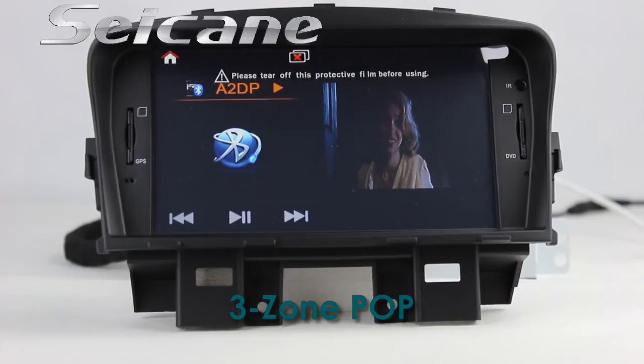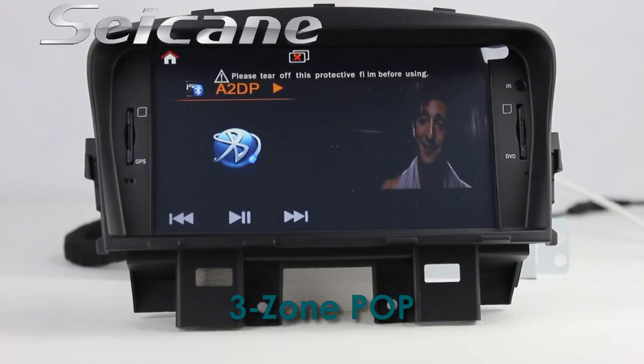The 3-Zone POP technology supports up to three windows working on one screen at the same time, so you can use different functions simultaneously.